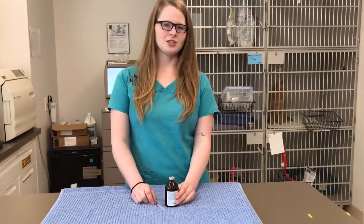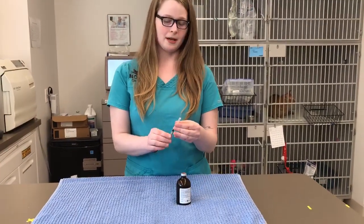Hi, this is Heather from Nova Cat Clinic doing an instructional video on how to give your cat injectable medications at home. The first thing we're going to show you is how to draw up the medications.